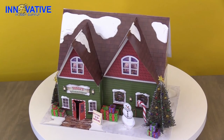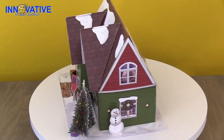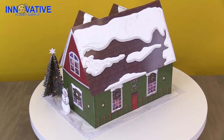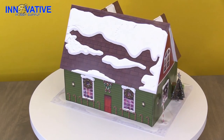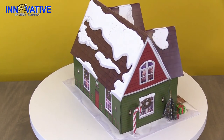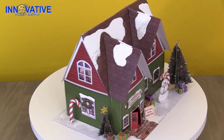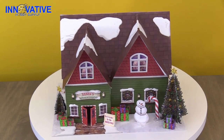No holiday season is complete without the BK4841 Santa's Workshop Photo Reel Kit. The design, the detail, and the enjoyment of putting together such a festive model is something the entire family can come together to construct and decorate. It's the perfect addition to any seasonal diorama or even as a centerpiece on a shelf or dining room table. You can find this amazing scale model kit and all of the amazing scale model kits at InnovativeHobbySupply.com. That concludes another edition of Innovative Hobby Supply Time. We hope you enjoyed yourselves and we hope to see you again next time. Merry Christmas!